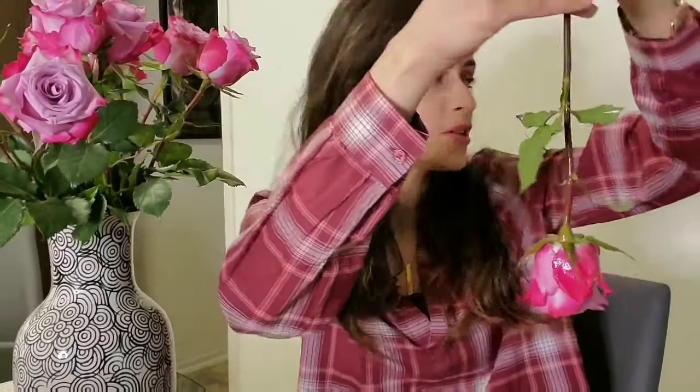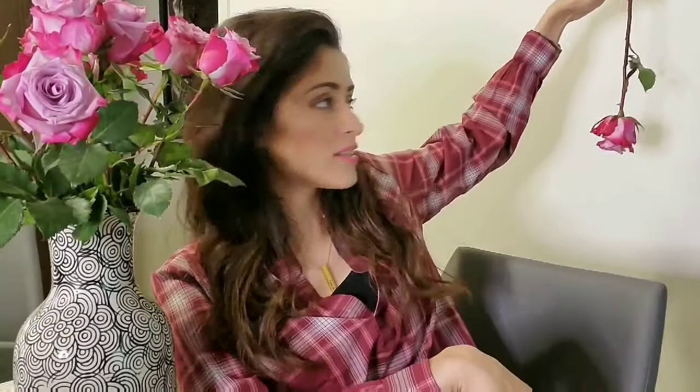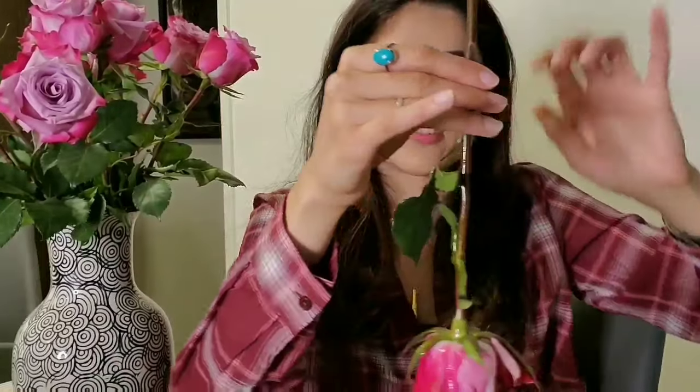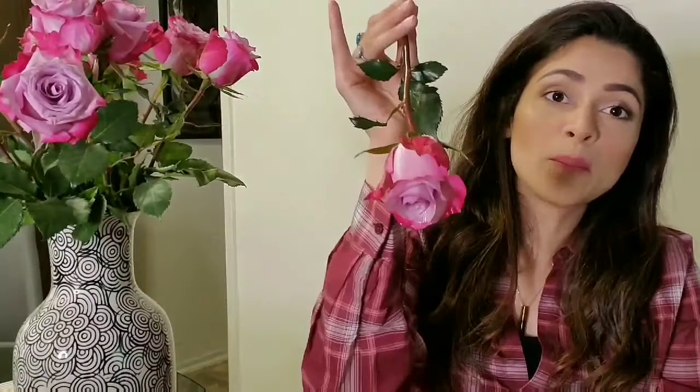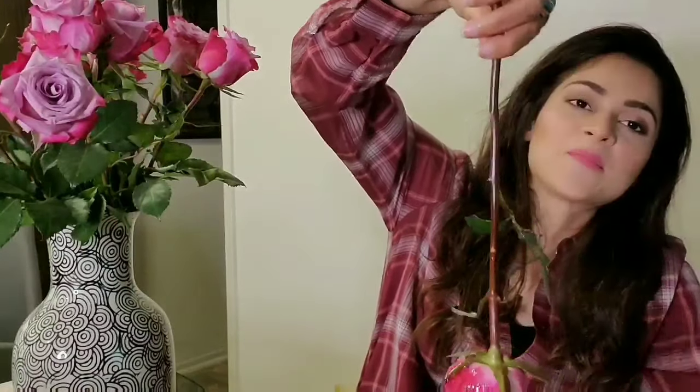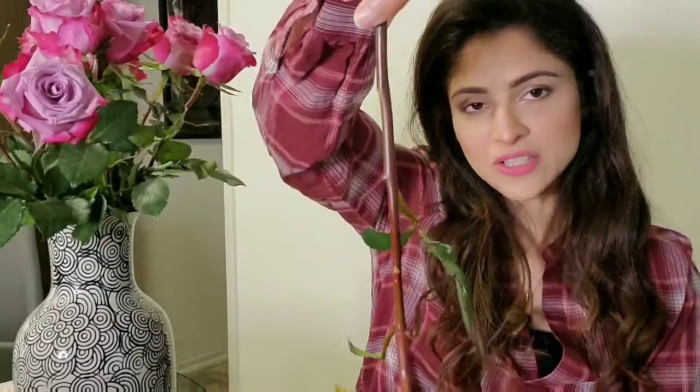That is literally it. Spray it and then hang it like this — just tape it to a wall. Let it dry for about a week, and it will slowly and gradually just turn brownish. This is a beautiful big rose, that's why I've decided to dry it. Just tape it to a wall and let it dry.